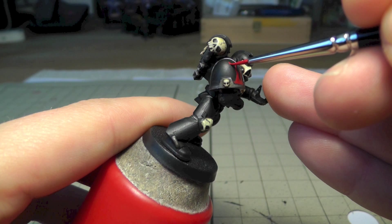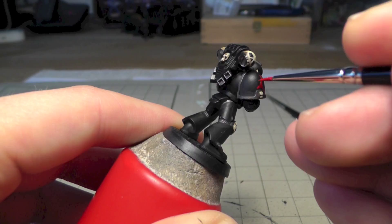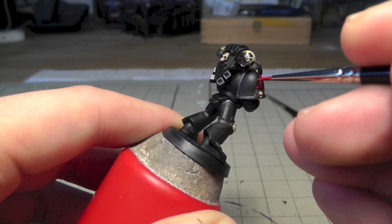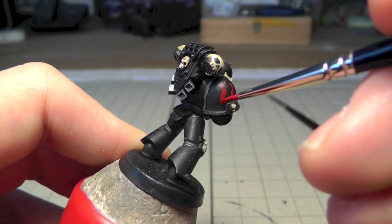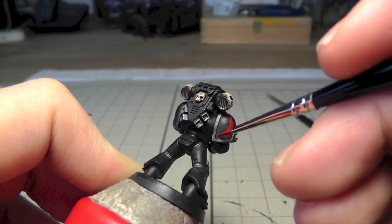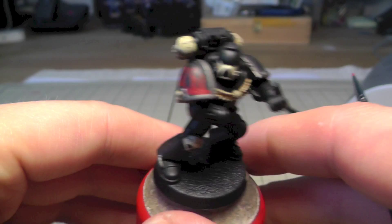I'll only show this one shoulder pad — the other is done the same way. Try to be a little creative with what you like here. I left some of the black at the bottom because I think it looks better. If you make a mistake just correct it with black again — it's quite easy. You may need a second coat if the coverage isn't good, but I was satisfied.